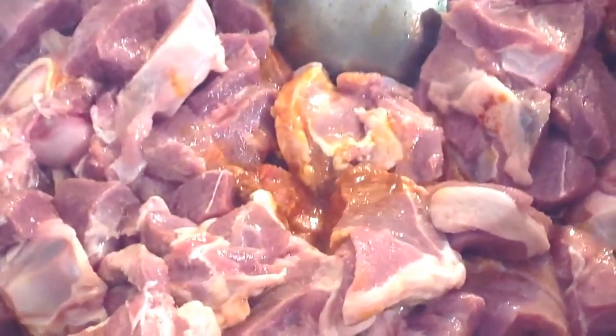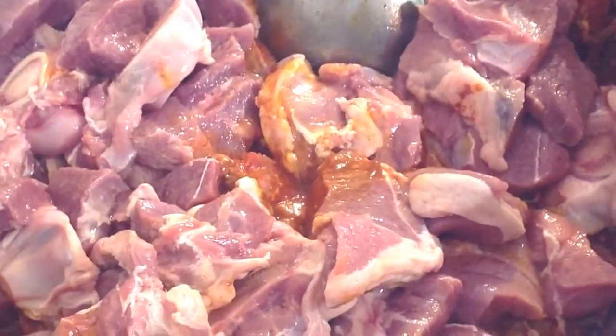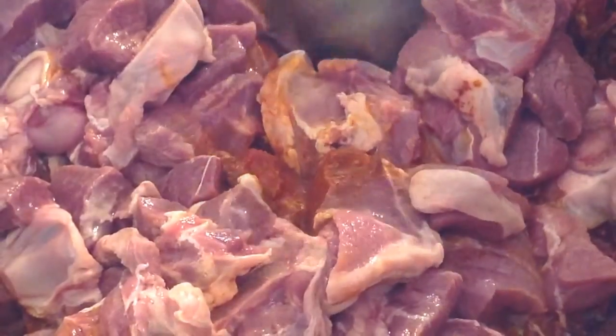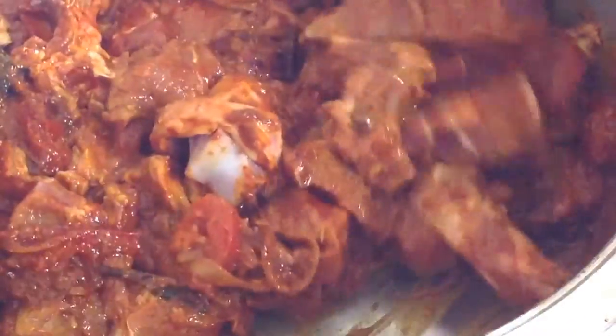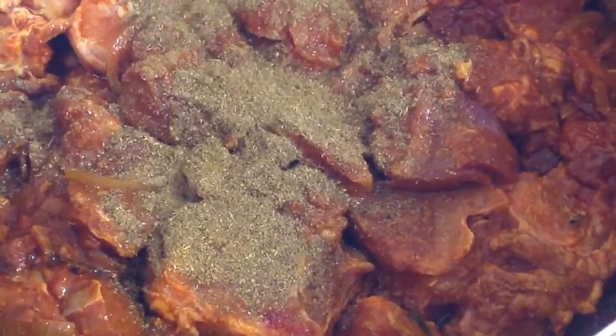Then you are going to add your 1.5 kg mutton and mix well. Then add 1 teaspoon of jeera powder and 1 teaspoon of danya powder.